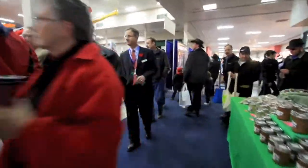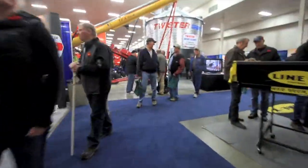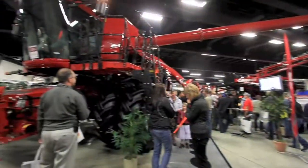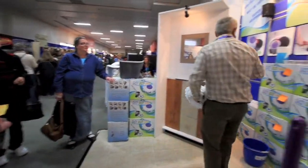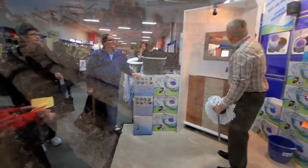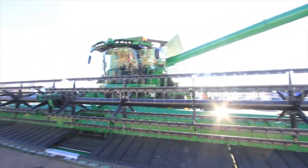You dry grain with propane. If your crop won't dry down, the kernel will start to turn brown. Propane. Instead of spinning in mud, let me tell you what about propane. You dry grain with propane. Thank you very much.